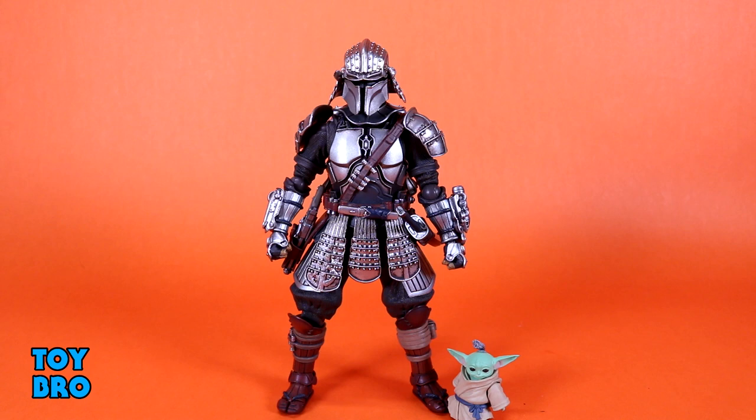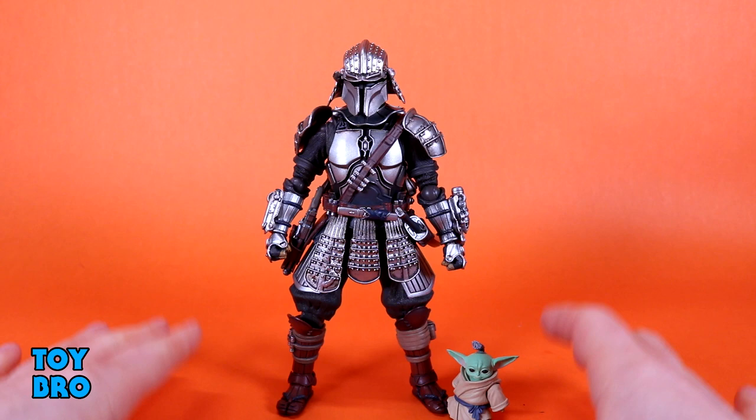Out of the package, our Meisho Movie Realization Beskar Mando with our little top-knot Grogu. This guy is pretty cool. Having him out of the box, I'm a little bit annoyed that I didn't get the regular Mando. This is the preferred Mando for me when it comes to deco and overall style. But having both would have been cool. Maybe I'll get him down the road.